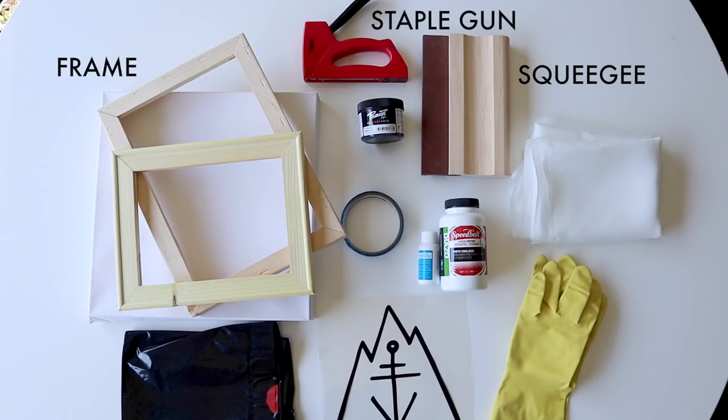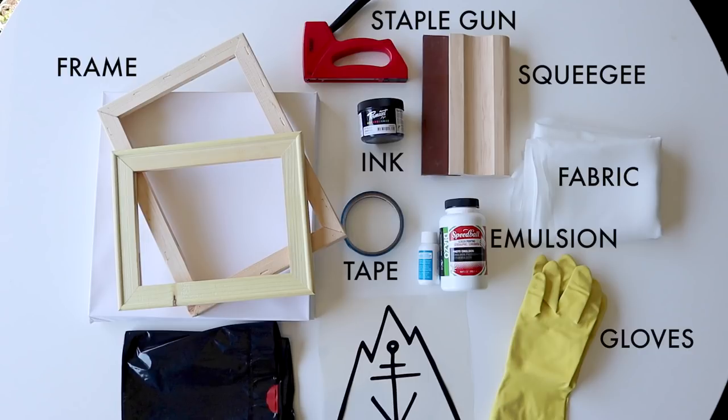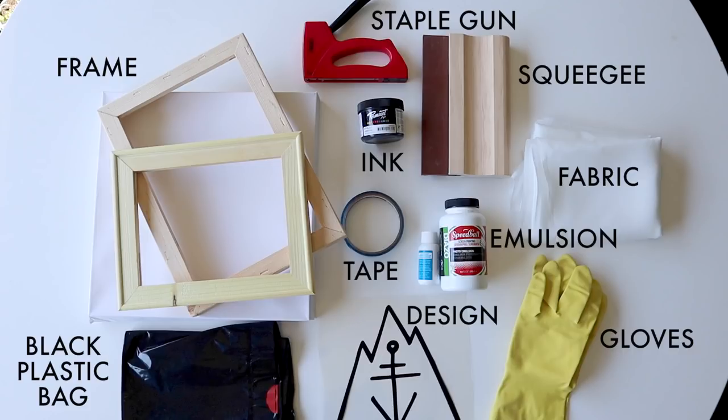First of all, the materials. These are all the things you'll need: a frame, a staple gun, a squeegee, ink, tape, emulsion, some fabric, some gloves, your design, and a black plastic bag. There's probably some things I forgot but you'll see them as they come up.